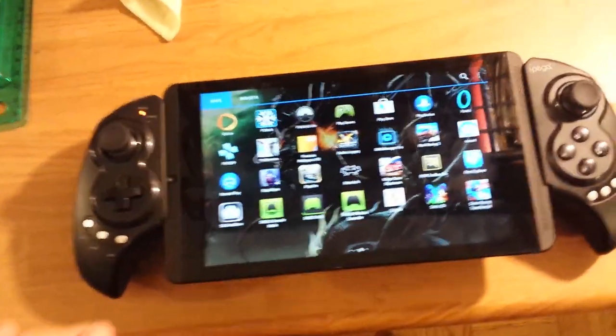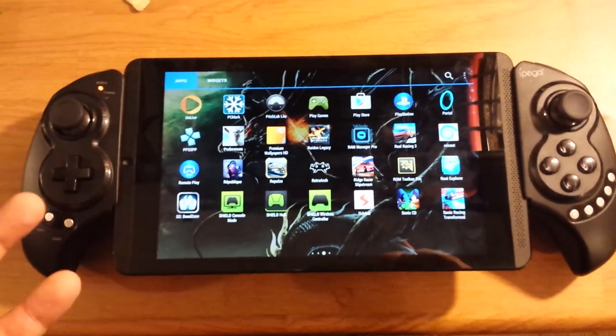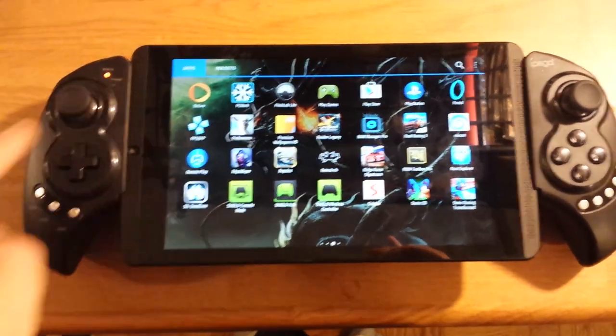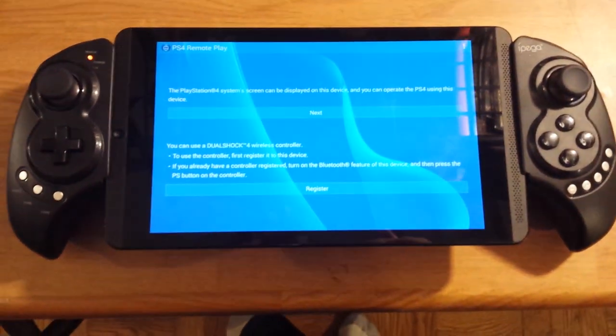I do find that you need to reinstall the remote play APK every single time you reboot, and also the PS4 controller — I can't get it to pair with the application. So basically there are on-screen controls, and you can map the buttons to the touch screen. I use Tincore for that.